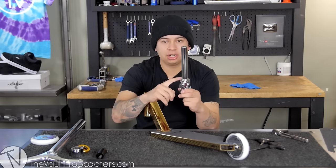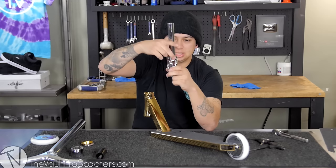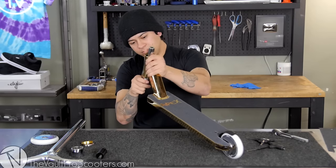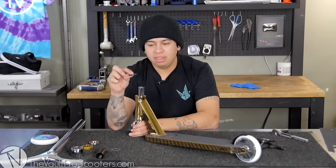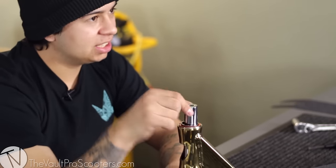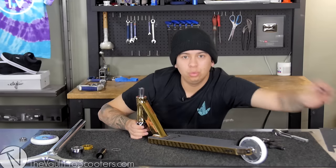This fork has an integrated crown race, so the headset — that little gold ring — has a little slit. Usually it goes on here and then you would press it in, but this has an integrated one, therefore you don't need it. You're gonna put the headset in there flat face down, with the little lip side going up, and that's going to go into the deck. The two mil spacers — you don't need them, but you might, so always save those. Because it's an IHC fork, it's a lot smaller than standard forks.